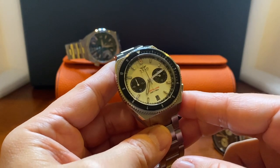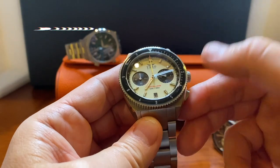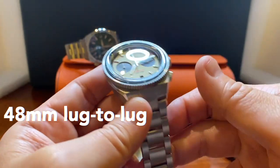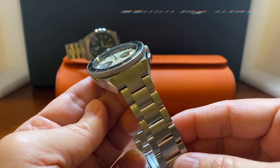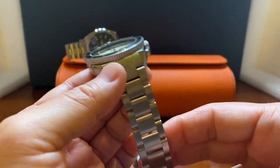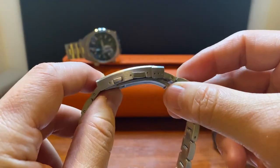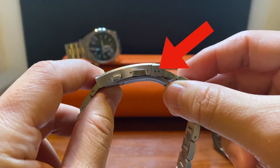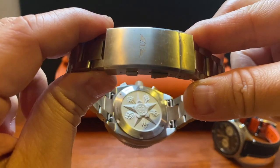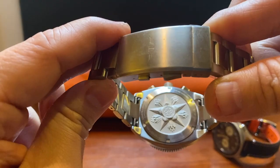Here's the Constellation Crono Diver in 41 millimeters, 48 from lug to lug, and it uses a 20 millimeter lug width for either a bracelet or strap that tapers down to 18 millimeters to the clasp. There are three micro adjustments and it's a solid case back with a nice engraving, and it also reveals the quick-release system for the bracelet.